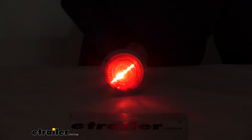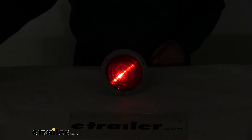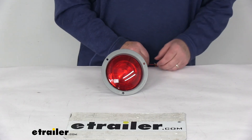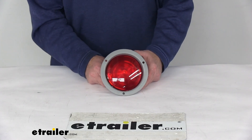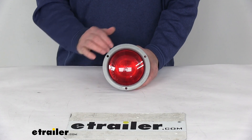Very bright light using LEDs. We'll go ahead and turn back on the overhead lights and turn off the power. That should do it for the review on the Peterson Round LED Stop, Turn and Tail Light with the gray flange.